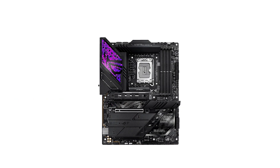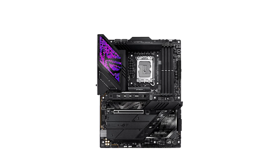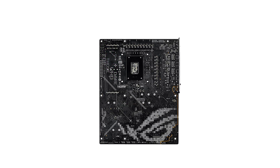This motherboard excels in performance. It supports Intel's latest Core Ultra processors, thanks to a 23-power-stage design that ensures stable power delivery. Whether you're overclocking or multitasking, it maintains stability and peak efficiency.